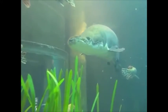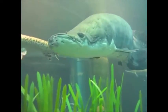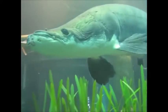Hello YouTube and welcome back to another drawing tutorial. This was suggested by one of my subscribers. Today we are going to be drawing the arapaima.